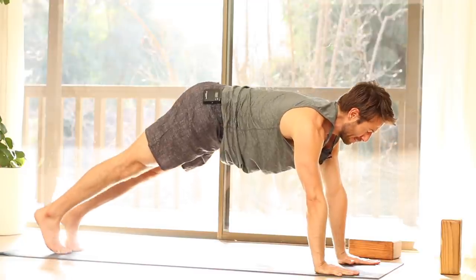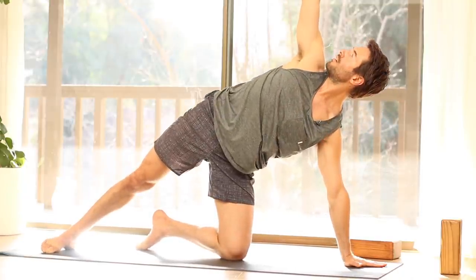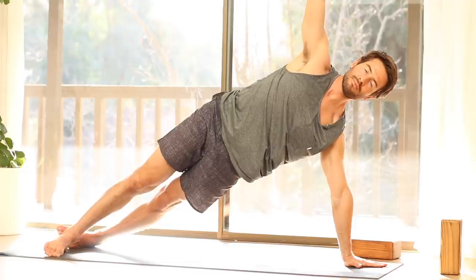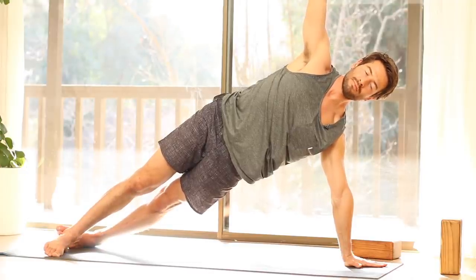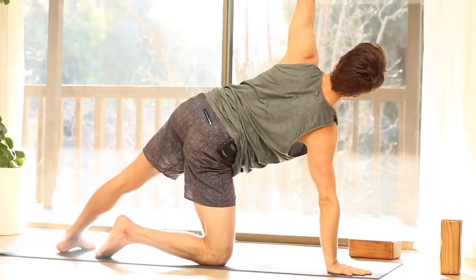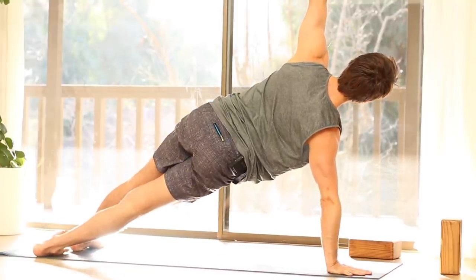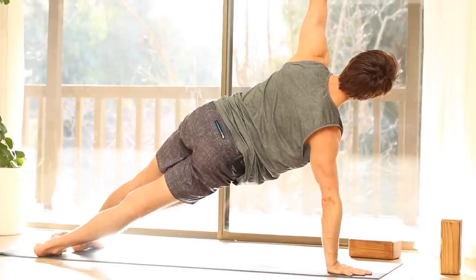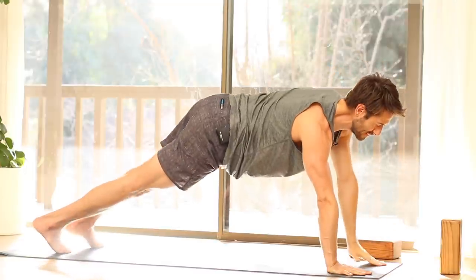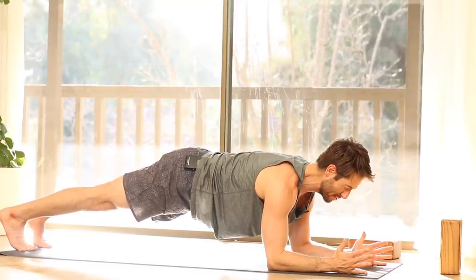Then from Downward Facing Dog, come back into Plank Pose. Set your left knee down for Side Plank, left hand underneath your left shoulder, open up. Hold here in the Side Plank, or try stretching your left leg out behind your right. Hold here in the Side Plank. Bring your right hand down, right knee down, open up. Hold — find your Mountain Pose line, that back-against-the-wall feeling — or step your right leg out behind your left. Bring your hand back down, set your elbows down for Forearm Plank. Push through your elbows, turn your thumbs up, and as you press your forearms, lift your belly.